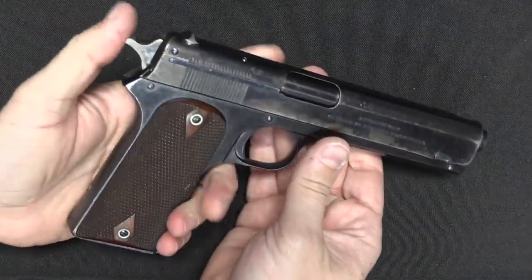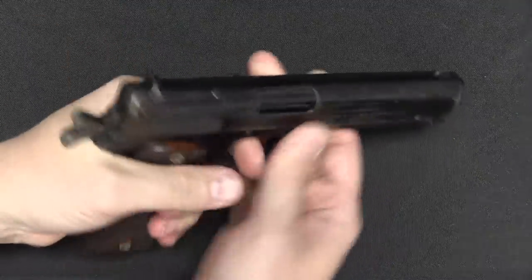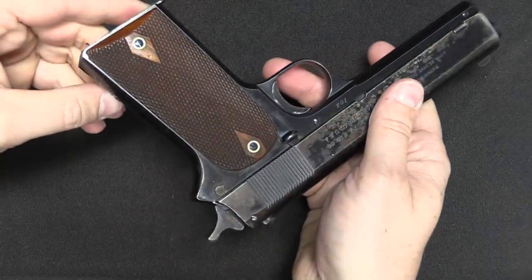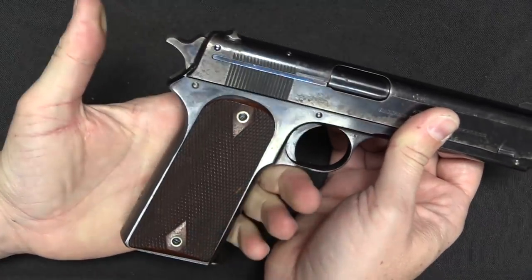You'll see this complete lack of external safety mechanisms continue on both the 1902 sporting and military guns, also the 1903 pocket hammer — which was intended to be a carry gun — and also on the 1905, which was the first gun to introduce the .45 ACP cartridge. No safeties whatsoever, which is kind of crazy by today's standards.